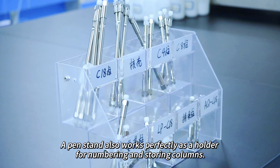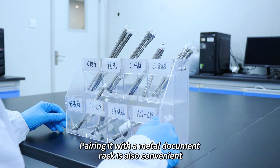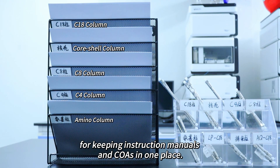A pen stand also works perfectly as a holder for numbering and storing columns. Pairing it with a metal document rack is also convenient for keeping instruction manuals and COAs in one place.